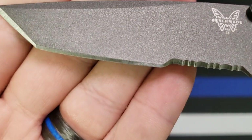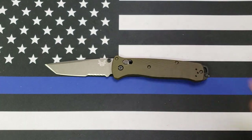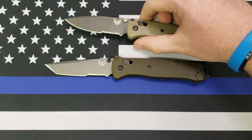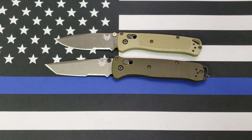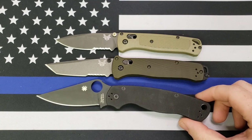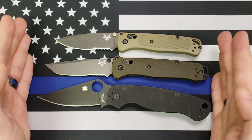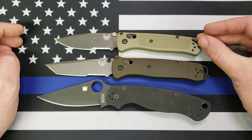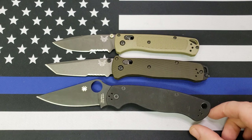I just spotted something on the video — let me check that out real quick, see what's going on with my edge there. I thought I had a chip in it, but it was just something on my blade. So there's that. Size comparison to the Benchmade Bugout, and size comparison to the Spyderco Paramilitary 2. As you can see, it's kind of closer in size to the PM2 than it is the Bugout — noticeably bigger than the Bugout, slightly smaller than the PM2, but not by a whole lot.